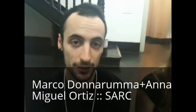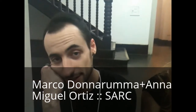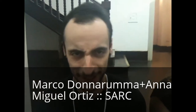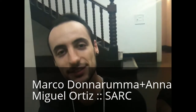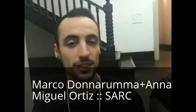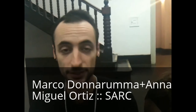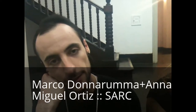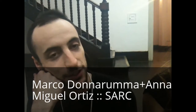I'm Marco Donnarumma, I'm based in London. I'm a new media artist and sound artist — mostly. I don't even like the word artist, so I'm an obsessively curious person about things. I work with biophysical music and use the body as a means of expression, aided by computers. And I collaborate with SILC, so that's why we're here together.